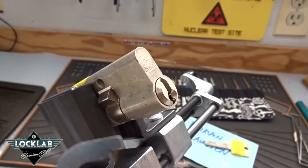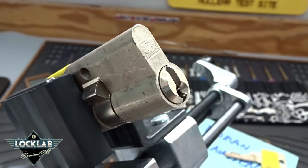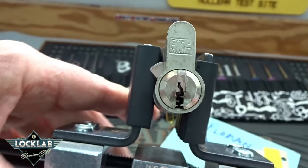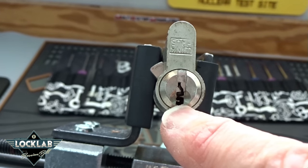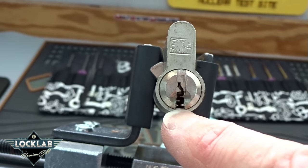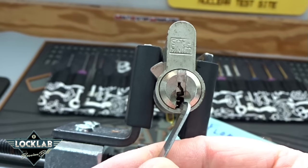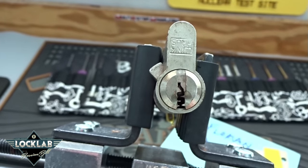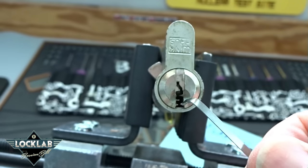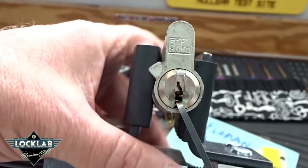Let's try some top-of-the-keyway action — that is not going to work. Okay, let's try bottom of the keyway. Looking at this keyway, you notice on the bottom we've got all this warding. This is one of the protections Winkhaus takes advantage of: really strong warding and a very paracentric or curly keyway. So I'm going to try to fit a serrated pick in there — that ought to work and gives me good control both ways.